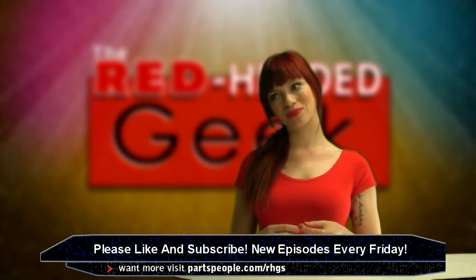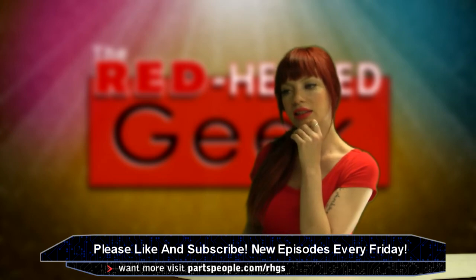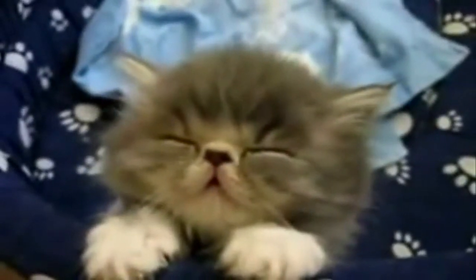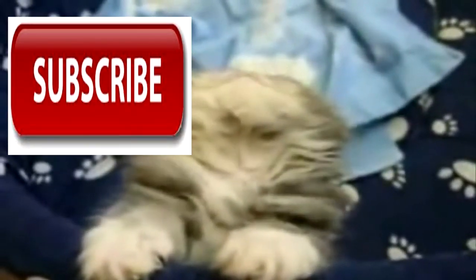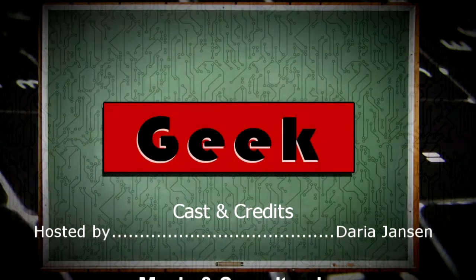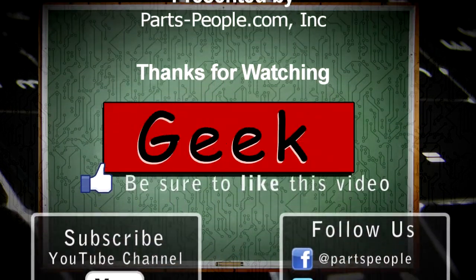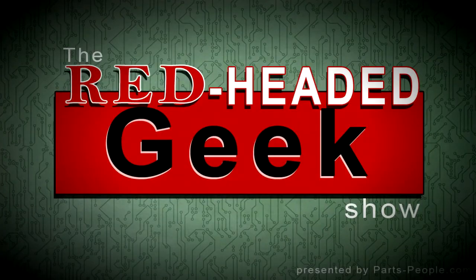I'm not sure how to end this one. What does my audience like? I'll see you next time.